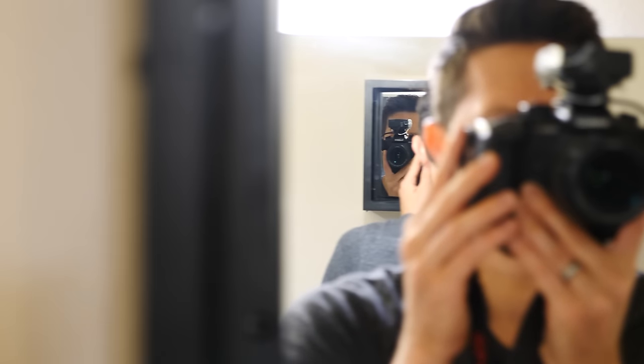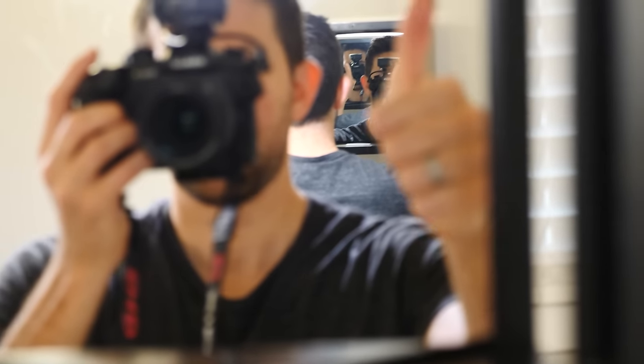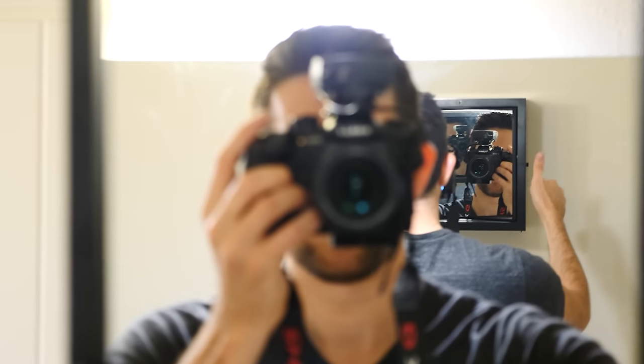Look how cool this looks — when I walk past the mirror it looks like somebody else, not my own reflection, because I can actually move past myself. And if I wave to myself, it's the opposite hand in the true mirror that's waving, so it's like there are two different people in this set of mirrors.